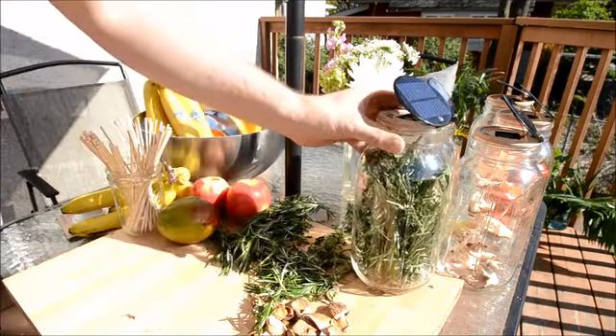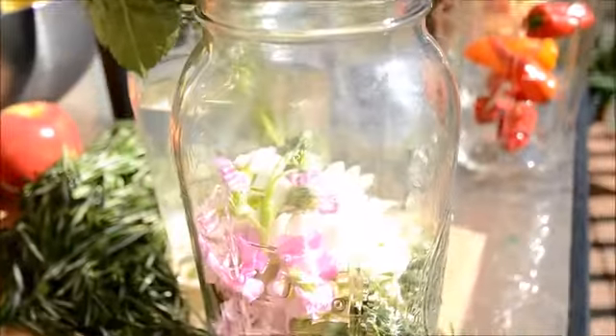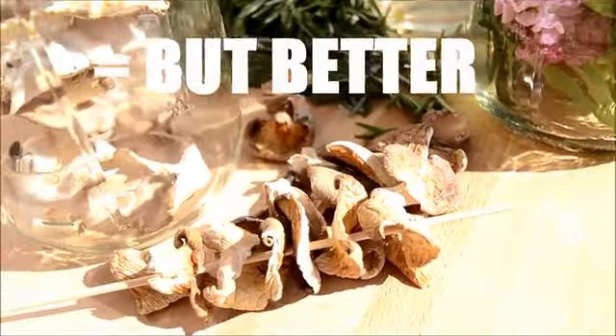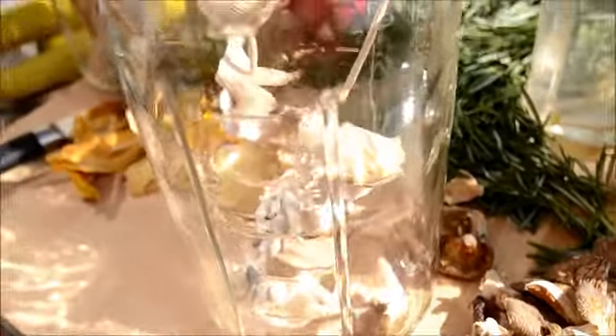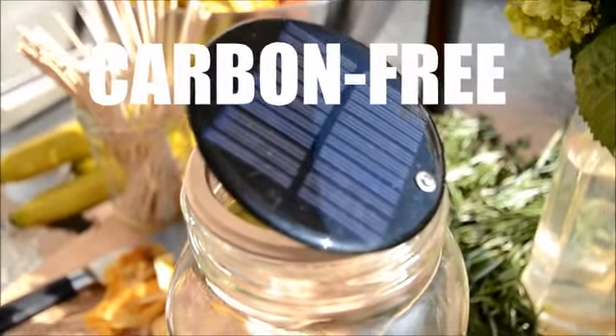It's simple — the jar creates a greenhouse effect, and a fan moves the hot air around the food. The result is a dehydrator equal to almost any plug-in version, but a thousand times easier to store and totally carbon-free to operate.